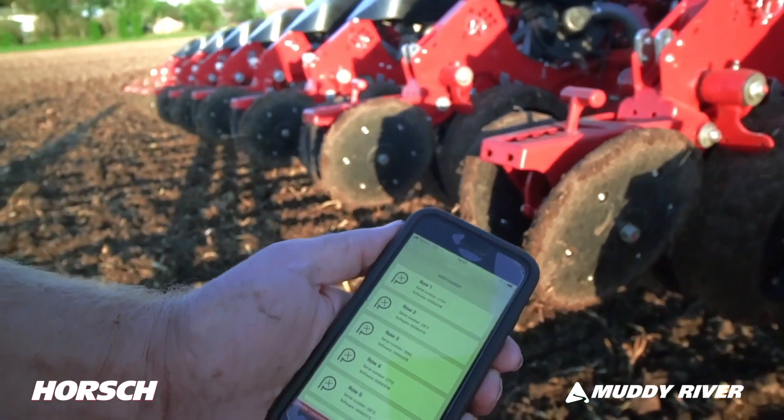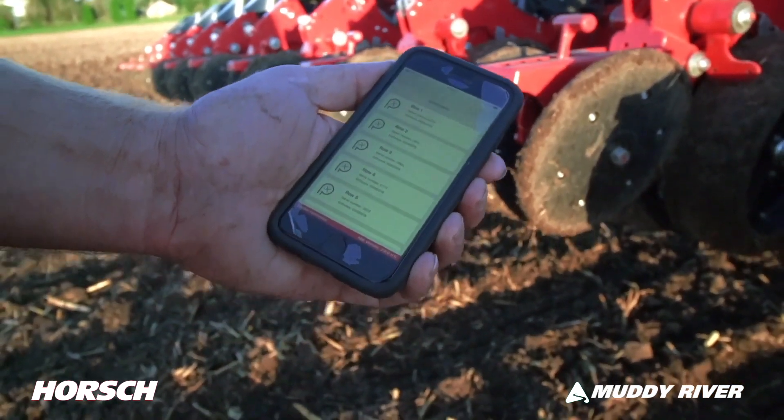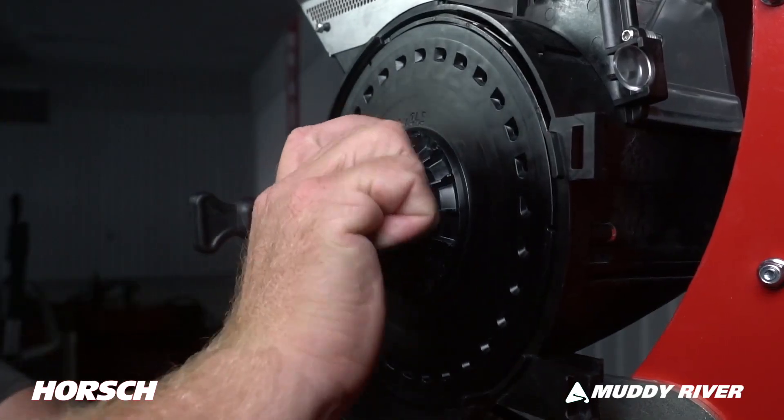Use our Horsch Connect paired with your mobile device for full control of your meters. Crop conversion is completed quickly.